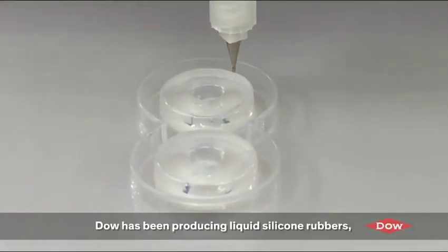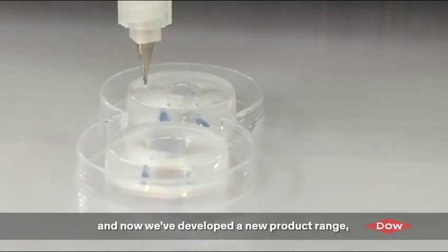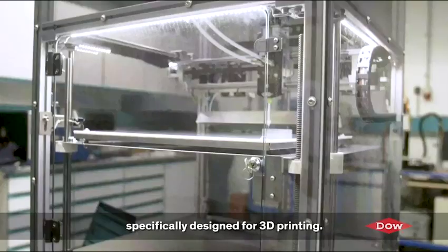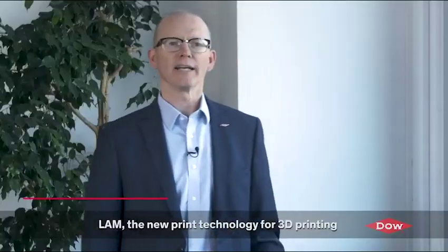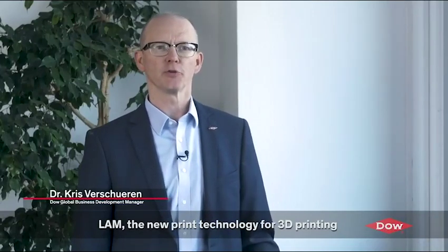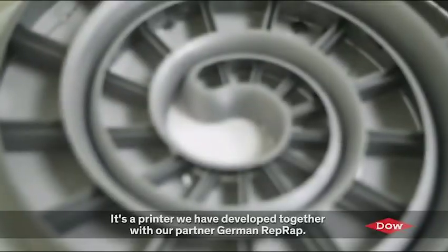DAO has been producing liquid silicone rubbers, or LSR, for many years and now we've developed a new product range specifically designed for 3D printing. This new LSR technology can be printed on the LAM printer. LAM is the new print technology for 3D printing — Liquid Additive Manufacturing — a printer that we've developed together with our partner German RepRap.